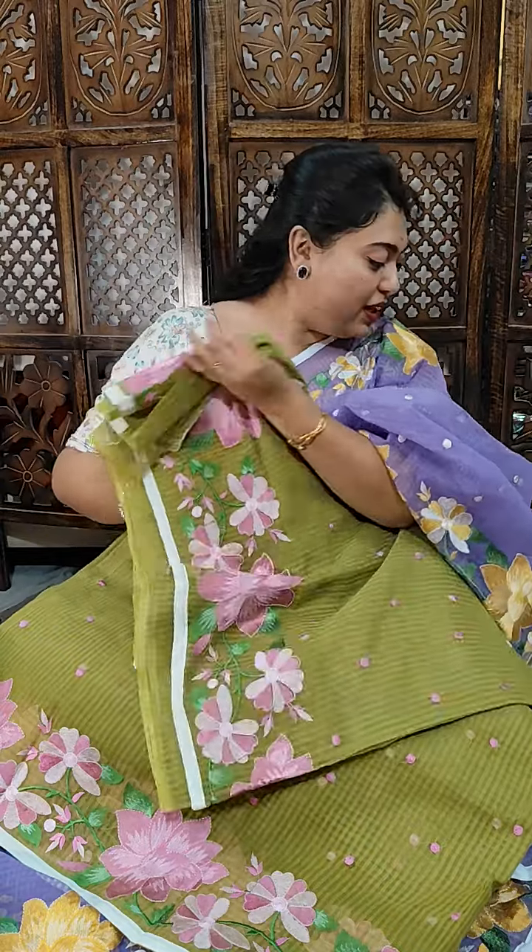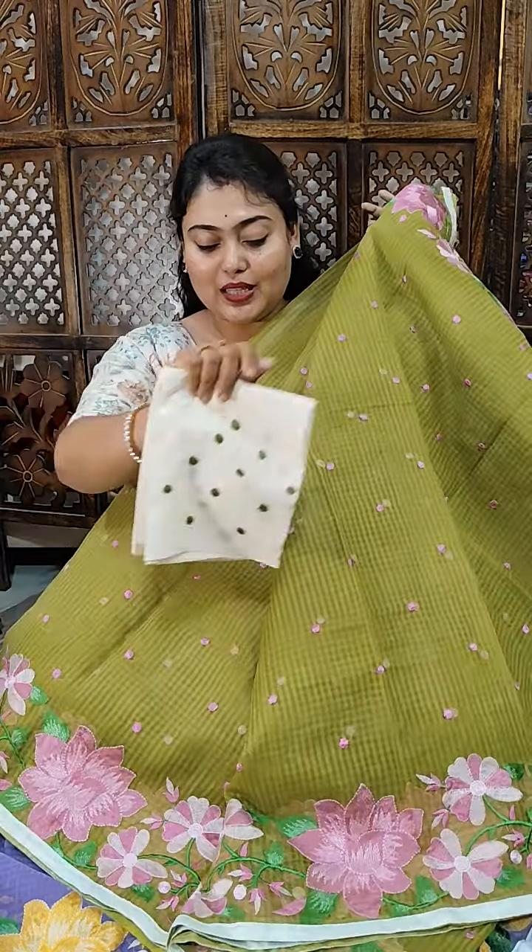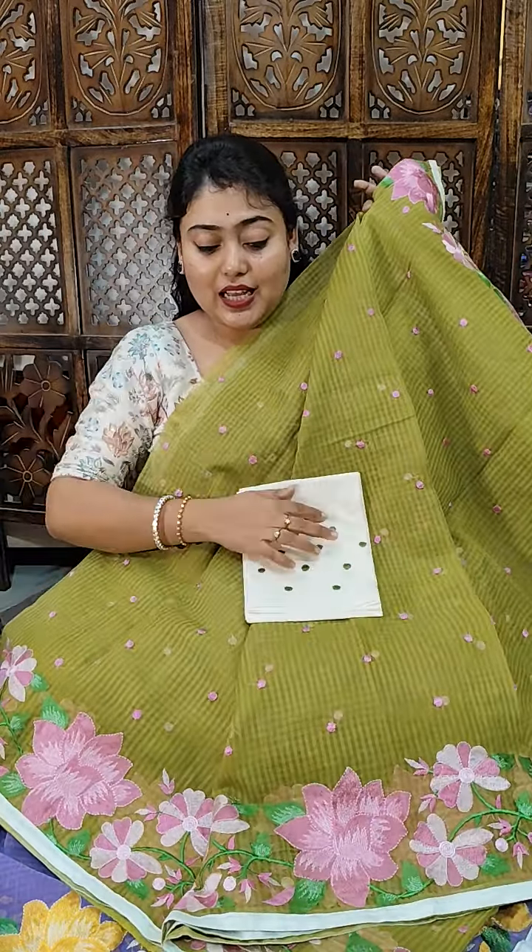This is shari number Lotus 2. This is the look of the embroidery — full special embroidery with 1 meter blouse face. White color is available. Shari number Lotus 2 — free shipping all over India, 2599, doorstep delivery.